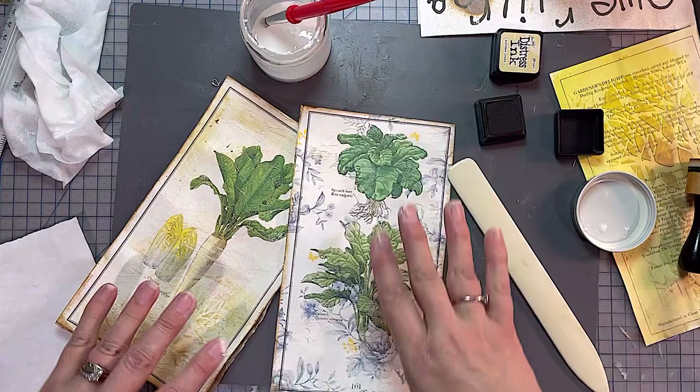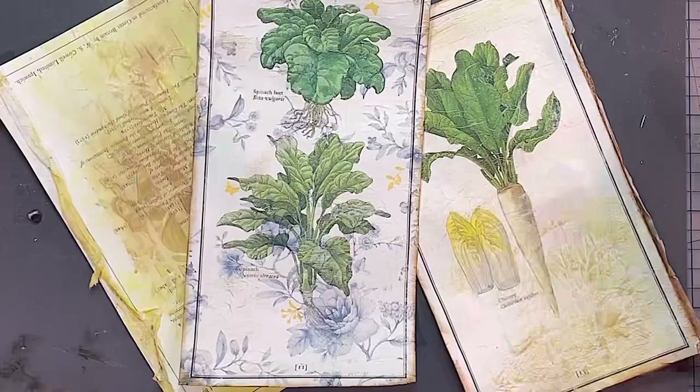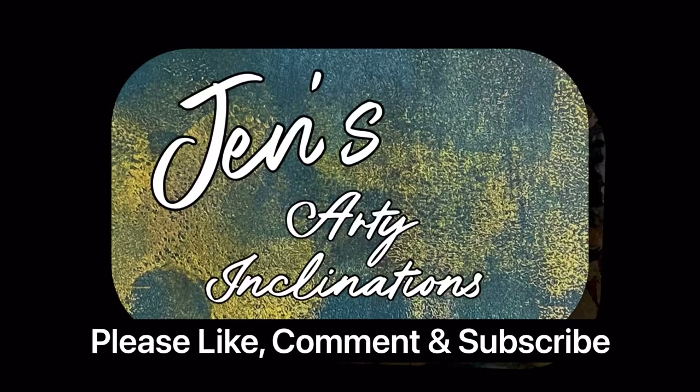Hope you enjoyed! I'd love it if you could leave me a comment below. Hit the like button if you enjoyed what you saw today, and of course please subscribe if you haven't already. I will see you next time and in the meantime keep creating. Enjoy!